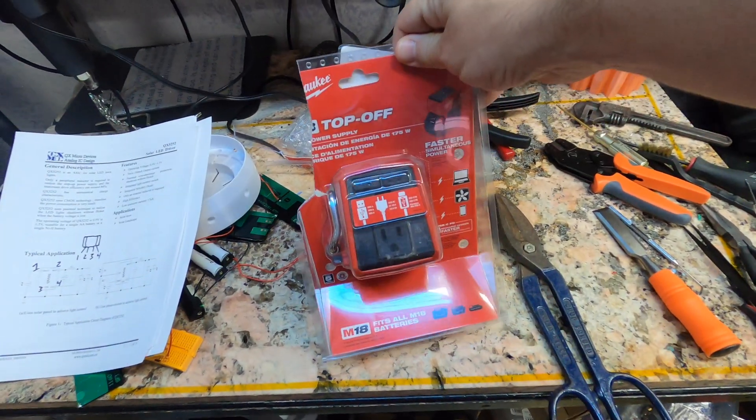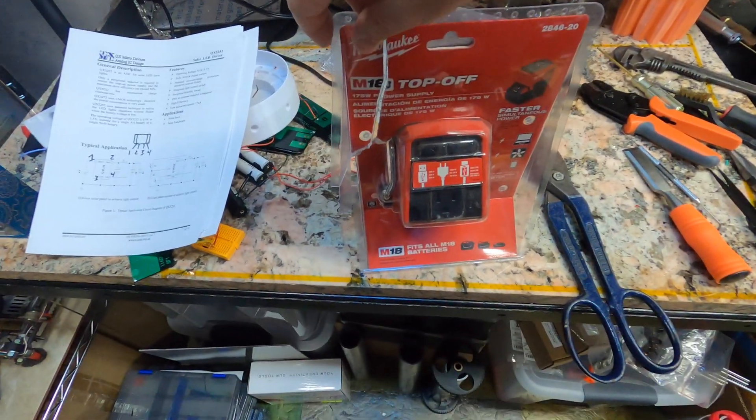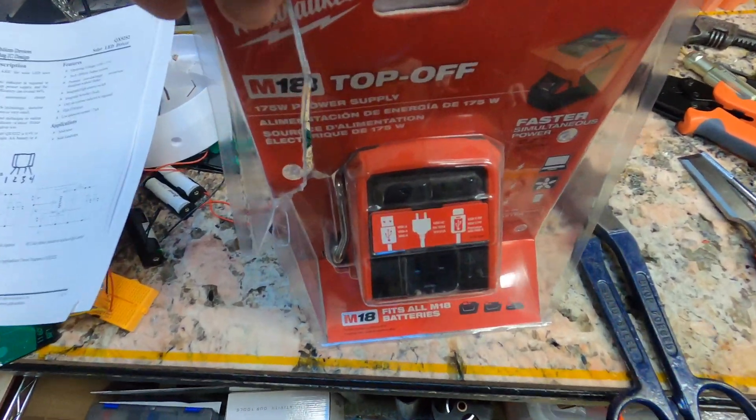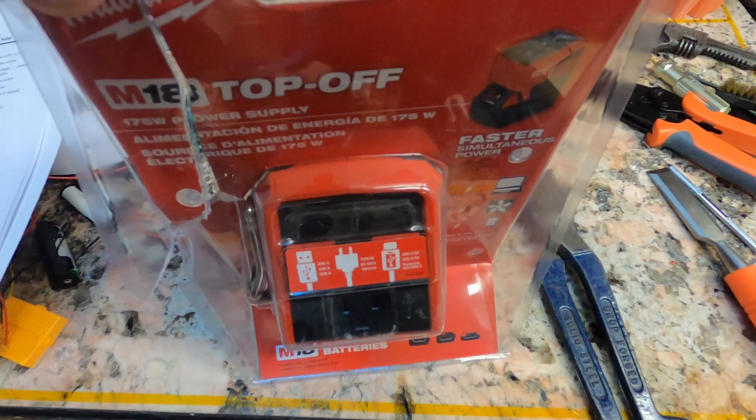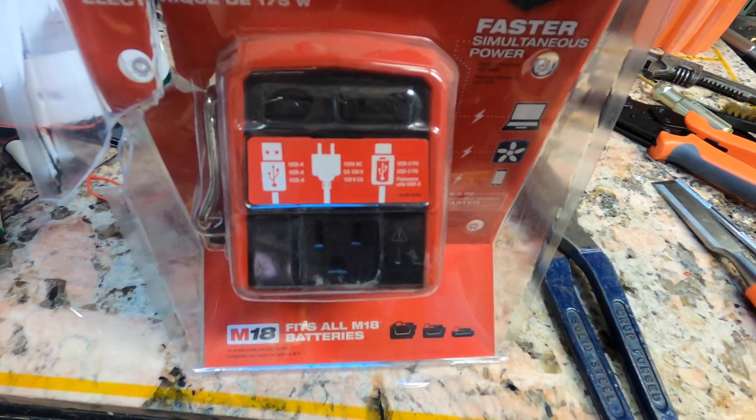I'm not that guy, but I feel like this is worth a quick tool review because I'm gonna figure out if you can treat your 3D printer like a power tool, at least for a little while. This is a 120 volt inverter for Milwaukee batteries.